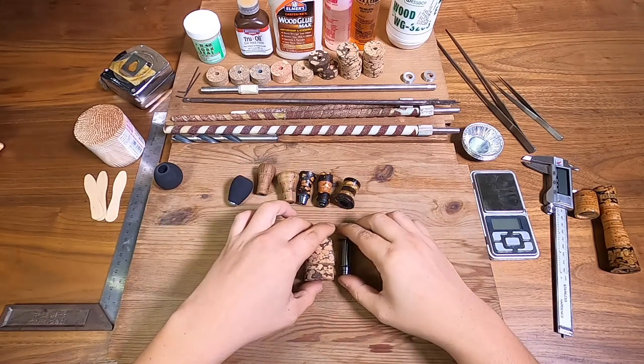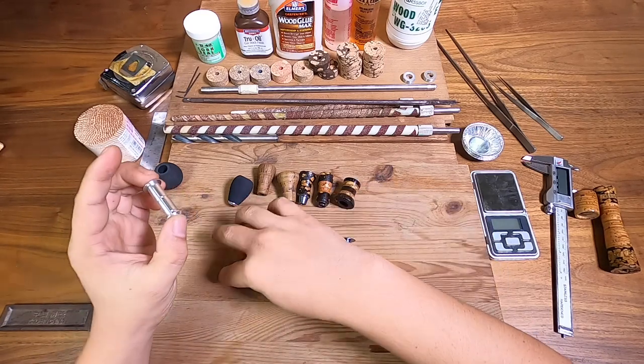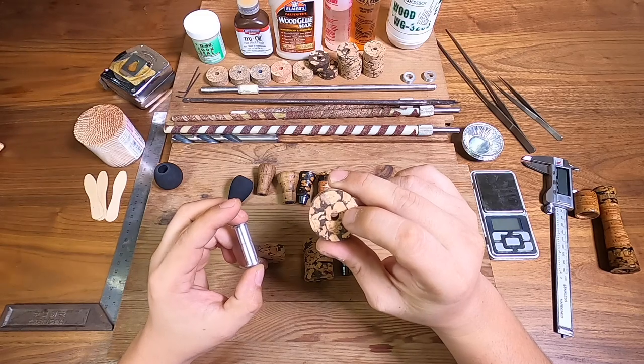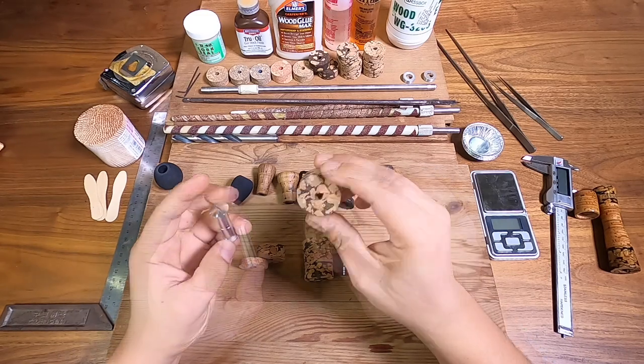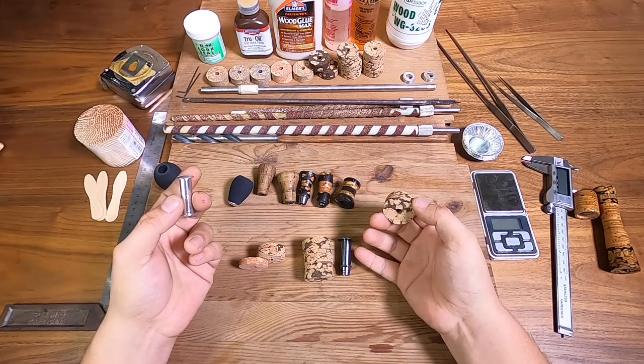Once we identify our materials, the first thing is we're going to need to measure these knob blanks and to actually expand the hole on these cork rings, because obviously they're not going to fit. This is about 7mm and this is about 10mm, and this is probably about 12mm.